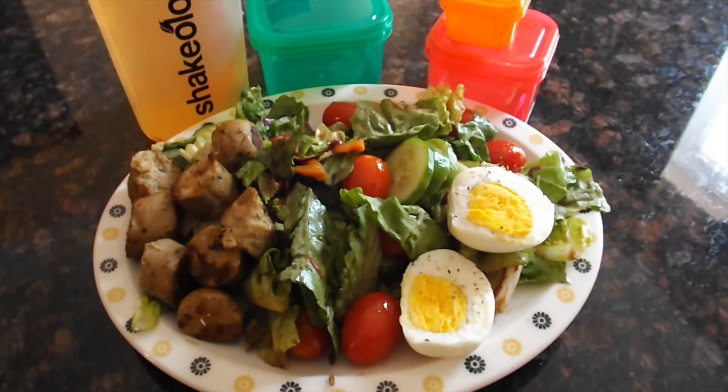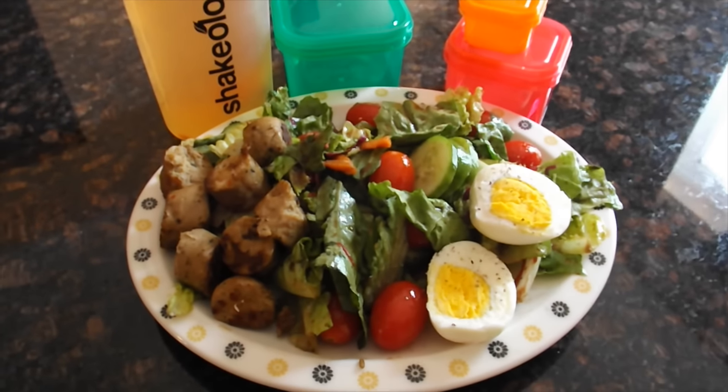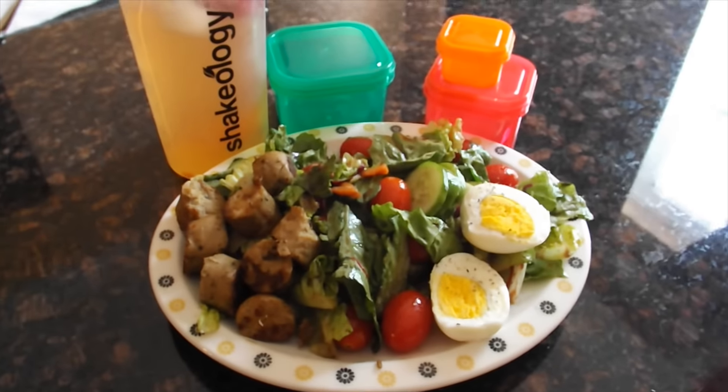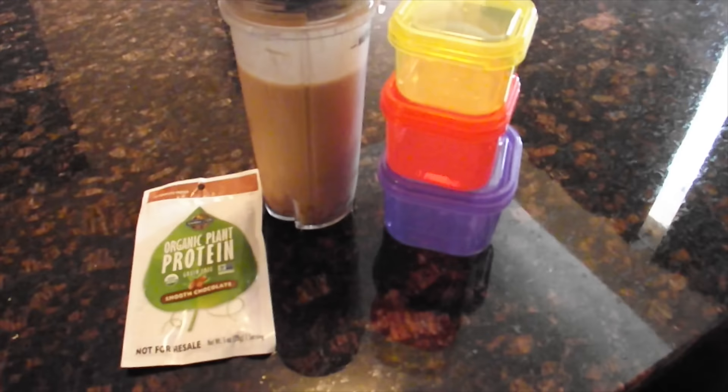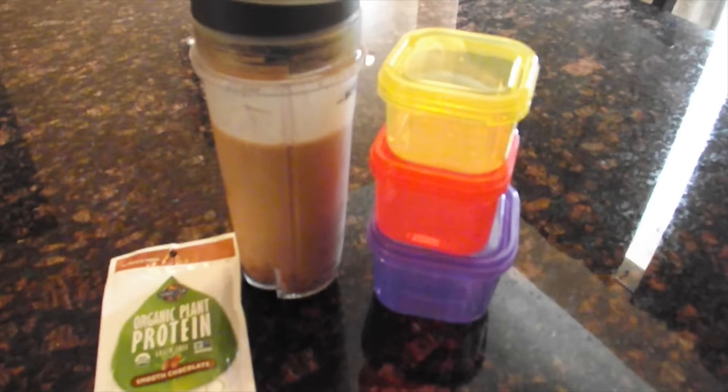I also used the dressing — balsamic vinaigrette dressing that is in the 21 Day Fix book that they send you. So that is lunch and I will see you soon for snack. Hi everyone, snack time — I'm having a smoothie.